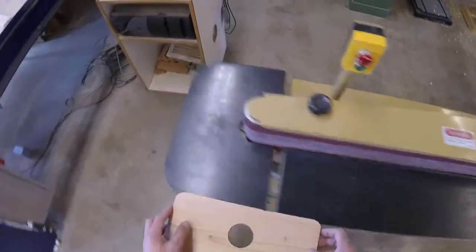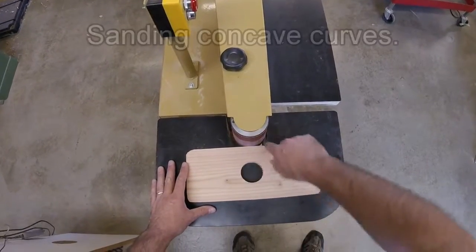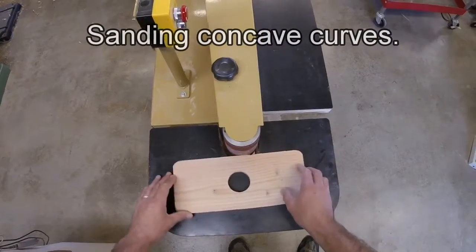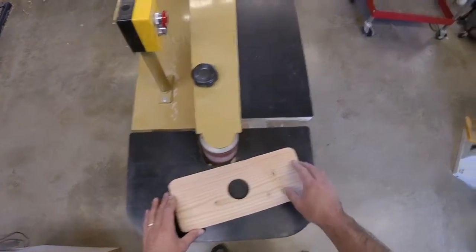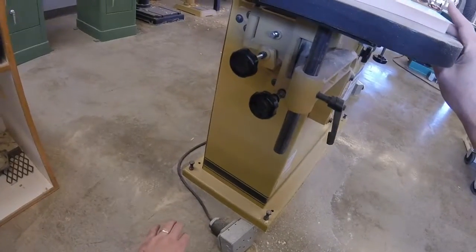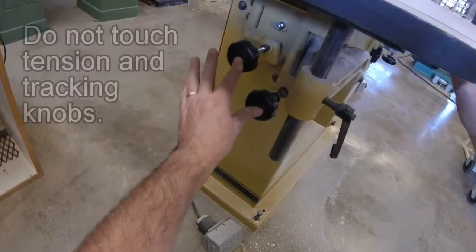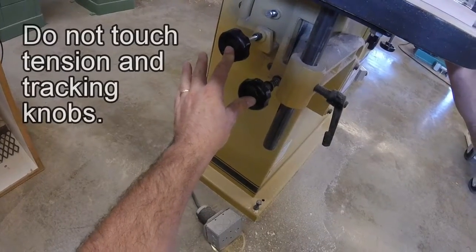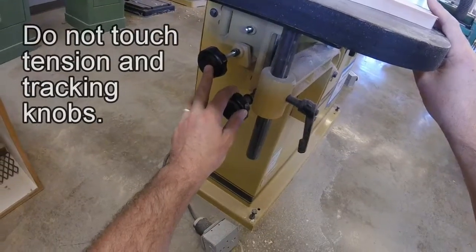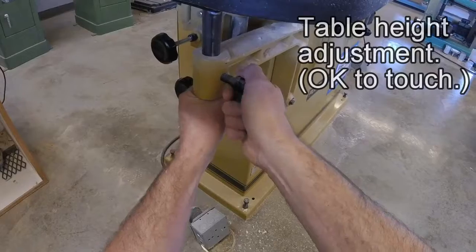There's a second part of the horizontal edge sander on the end, and it has its own table. This allows you to sand inside curves — so if you have a concave surface that you need to touch up, you can use this. Be very careful down here. There are three knobs altogether. Two of them adjust the tension and the tracking of the belt — if you touch those, it will cause the belt to come off the rollers and make the machine unusable. Don't touch those two.